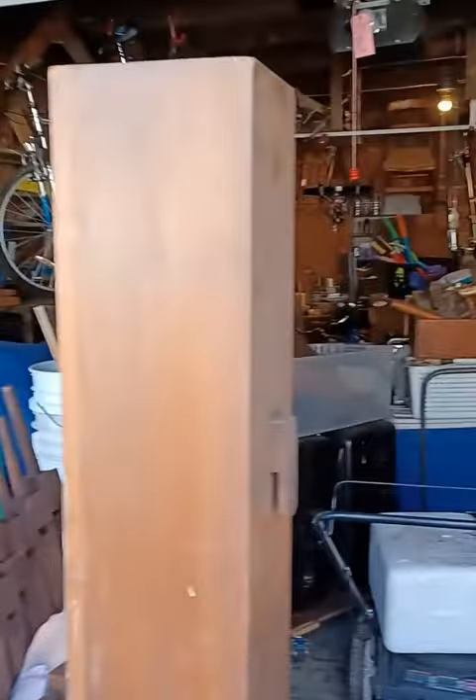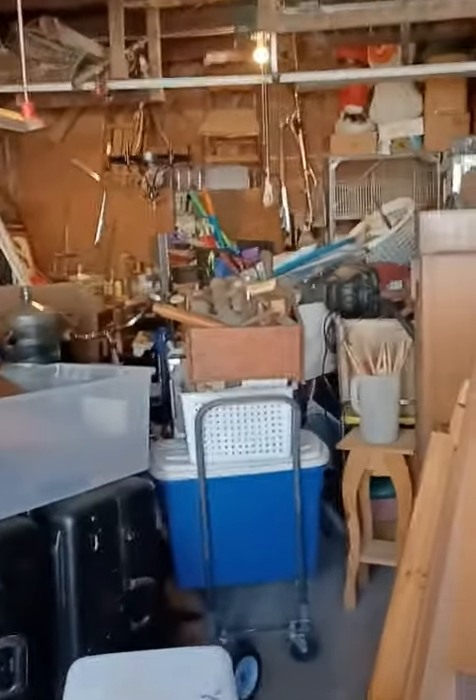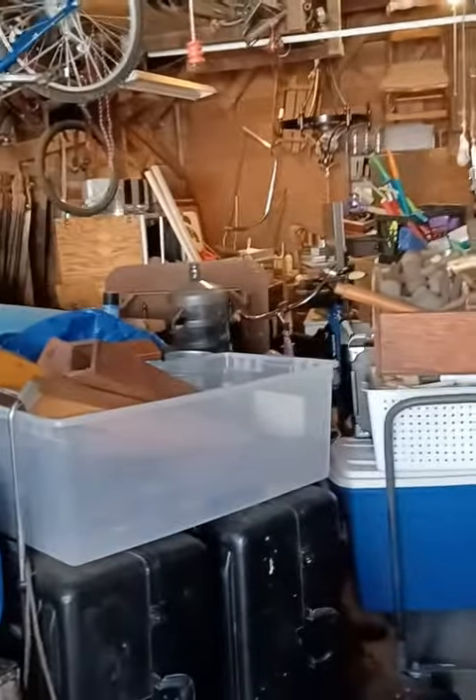Let me show you a few of the things that I have stored in the garage that I plan to get to soon. The garage door is open, and I've got quite a few things that I can do to make projects and instruments.